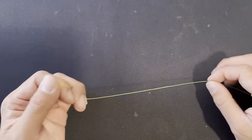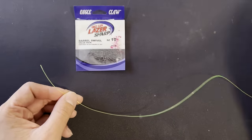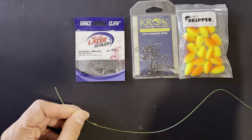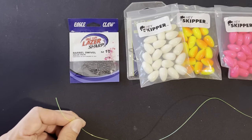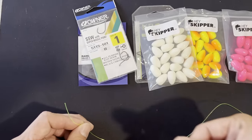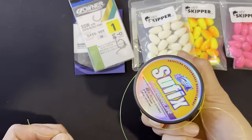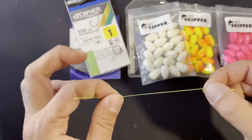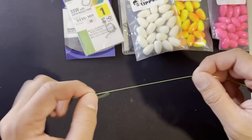I'm going to show you how to tie these rigs using barrel swivels, snap swivels, some custom colored floats, and smaller Owner hooks. I'm using this high visibility line so you guys can see what I'm tying, but I don't typically tie with this on my real rigs — this is more like my main line so I can see where my line is in the water.